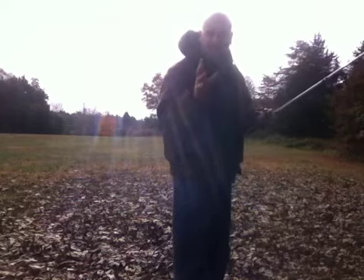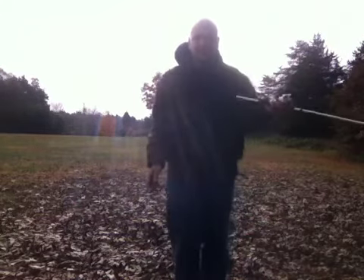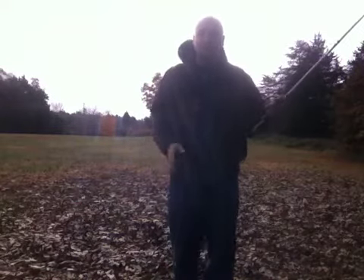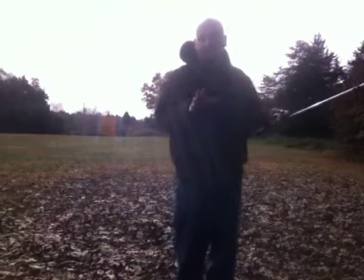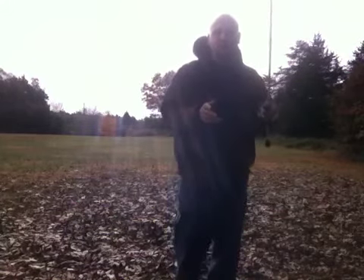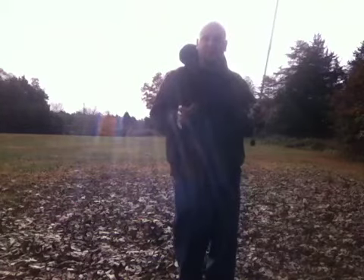First thing I want to talk about is skip casting and the skip cast motion. Leaves are falling, I don't have any concrete out here — I'm out here in sticks — so you can do it on red dry dirt if you had it, just any flat surface really. But if you can do it on concrete, you can do it on water, I promise you. I'm talking about the motion of a skip cast, and this is the way I do it.